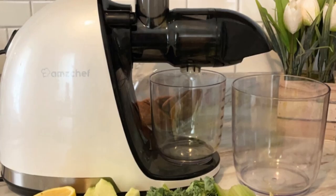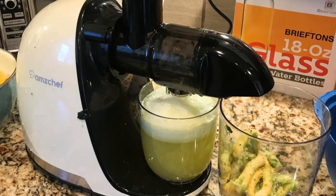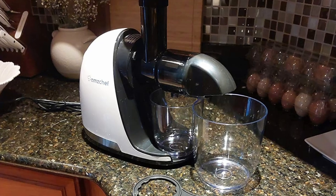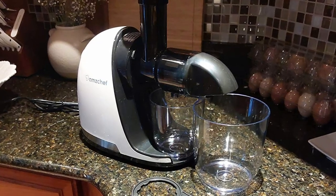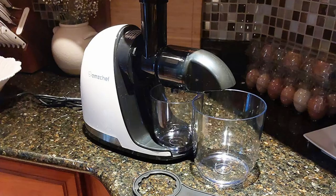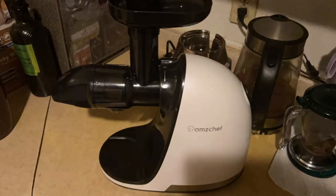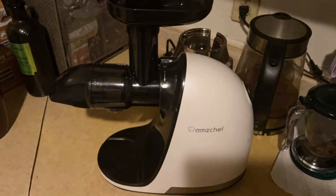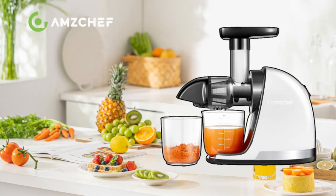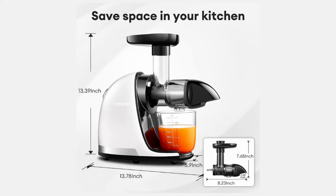When purchasing an appliance, knowing that the manufacturer stands behind their product can make all the difference. AmChef offers a two-year guarantee on the motor and a two-year guarantee on accessory exchanges, providing you with peace of mind. If you encounter any issues with your juicer, AmChef's responsive customer service team is ready to help you find a solution as quickly as possible. This level of commitment to customer satisfaction is a significant selling point, especially for those who want a reliable product backed by excellent customer service. Whether buying this juicer for yourself or as a gift, you can do so with confidence, knowing that AmChef has you covered.